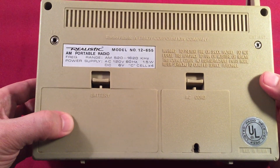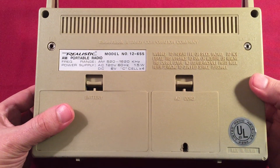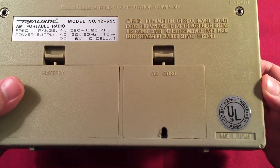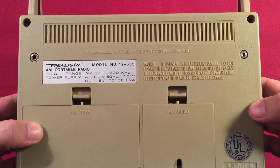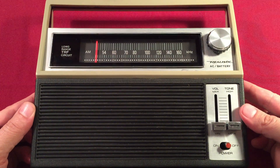The battery compartment holds 4C batteries. I'm not going to open and show it because they like to pop out — I'm not going to chase them on video, though that would be funny. AC cord behind here, UL listed. Made in Taiwan. Little feet on the bottom. Pretty well-made radio. And I told you about the 6.5-inch ferrite — awesome.